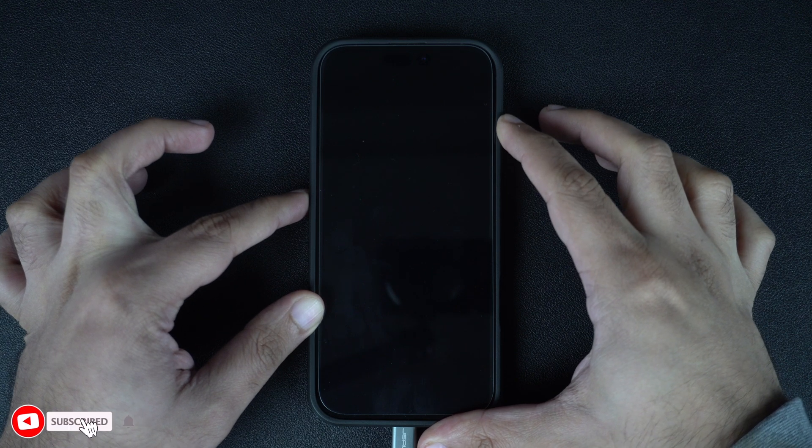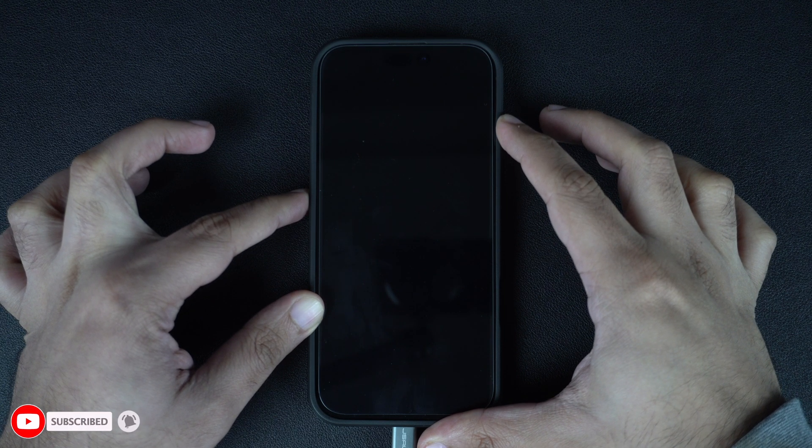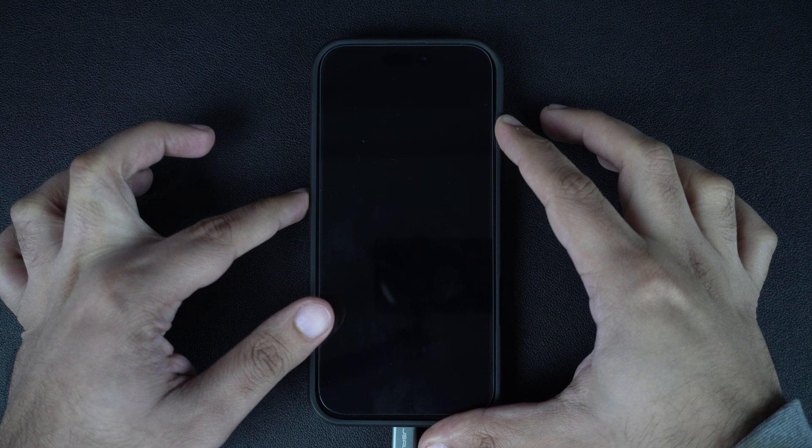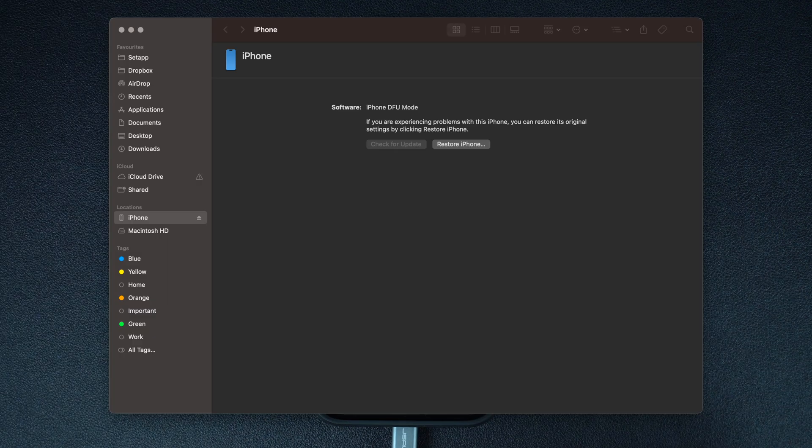After 5 seconds, let go of the side button while continuing to press the volume down button. Keep the volume down button pressed for around 10 seconds. After this time, you will see a notification on your Mac or Windows PC that it has detected an iPhone in DFU mode.